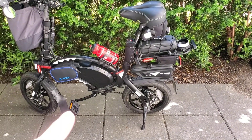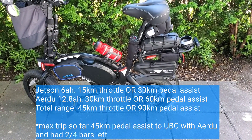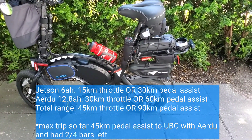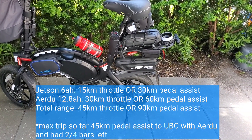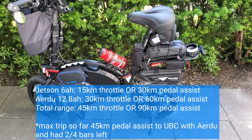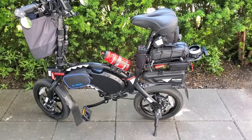With the stock Jetson 6 amp-hour battery I can get 15 kilometers throttle only or 30 kilometers pedal assist. With the secondary Ardu 12.8 amp-hour battery I can get 30 kilometers throttle only or 60 kilometers pedal assist. Overall I can get 45 kilometers throttle only or 90 kilometers pedal assist — three times the range.